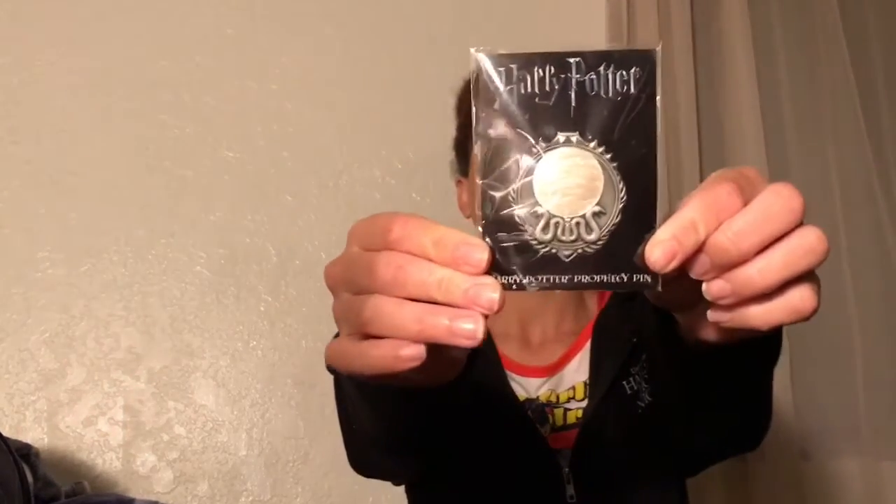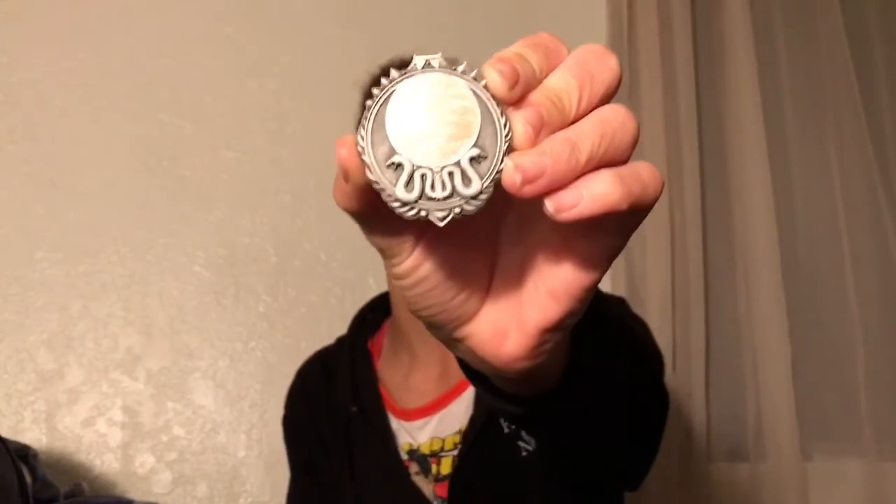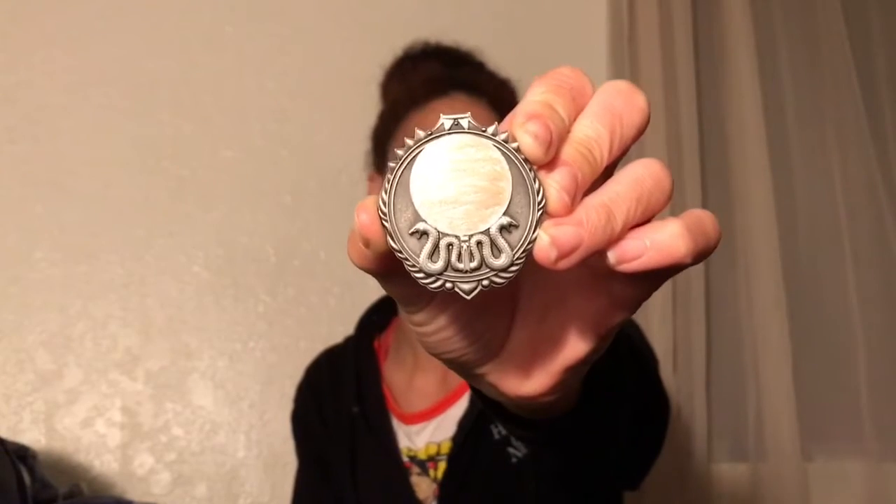Next we have a pin — that's a really cool pin. It's a Harry Potter prophecy pin, just the prophecy from the books and movies. It doesn't say that it's exclusive, though. I'm guessing it's the prophecy from the Order of the Phoenix. It's a nice pin.